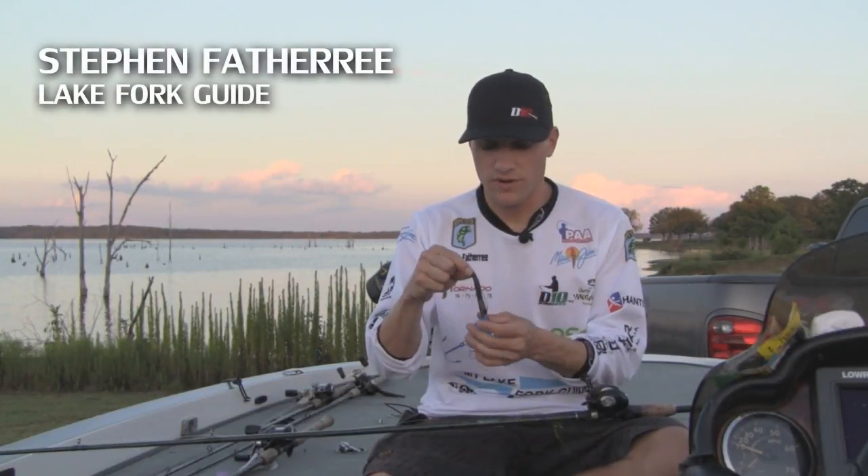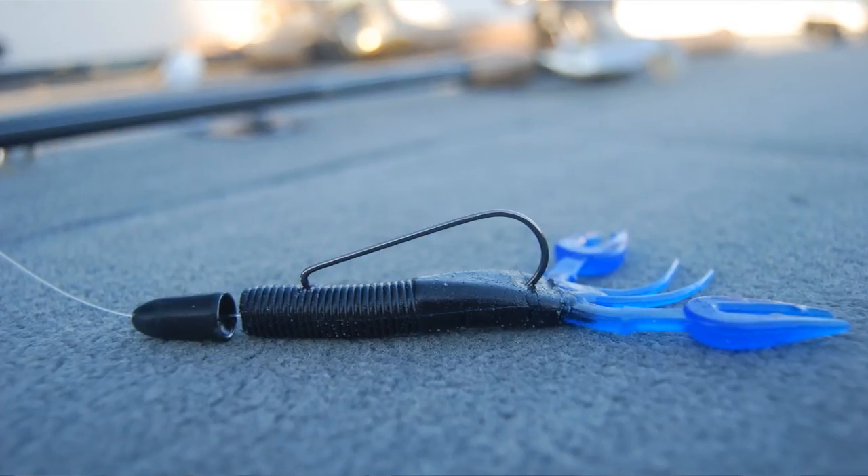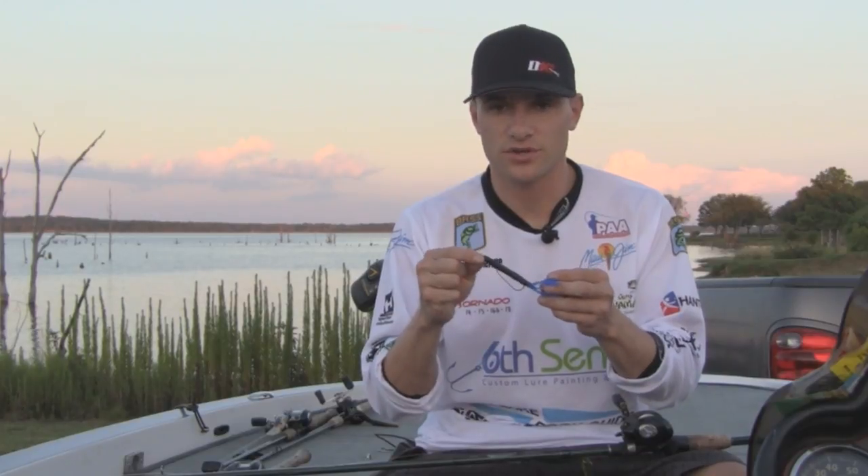Hey, I'm Lake Fork Guide Stephen Fothery, and in this short video I want to talk about the right weight to use when you're throwing a Texas Rigged Crawl. There are two things I really use to determine what size weight I'm going to use.